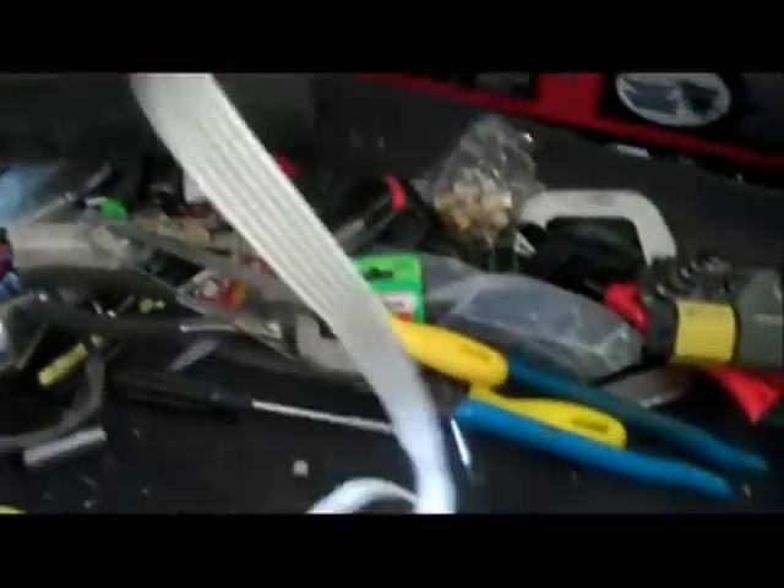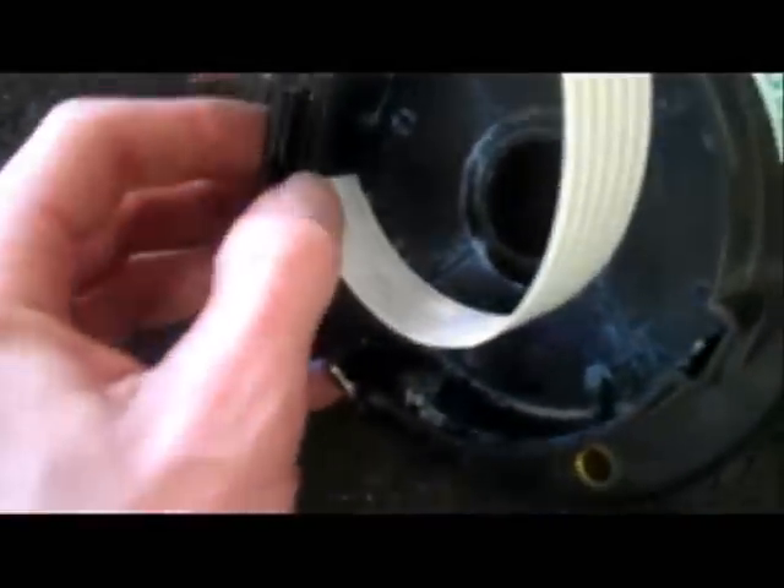It doesn't actually look that bad - well, I guess it could be broken right there. It's kind of sticky. I guess it's lubricant of some kind. You can see the wires go into that little clip and into this little clip right here.